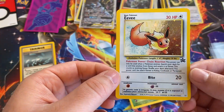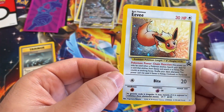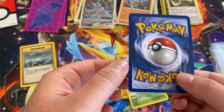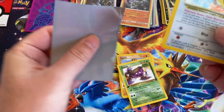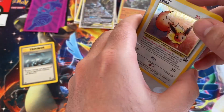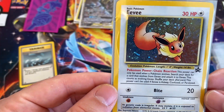Oh, look at that — we got an Eevee promo! Yo, I don't remember what this is from, but the condition honestly is not horrible. That's awesome. I'm gonna sleeve him up real quick. There we go — the holo pattern on that is really cool.